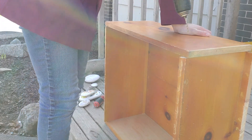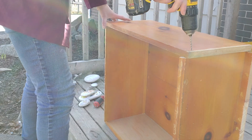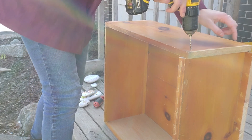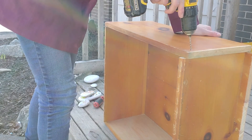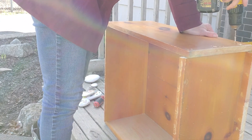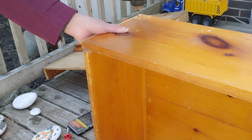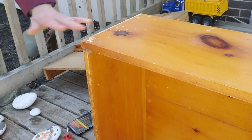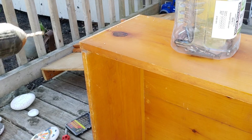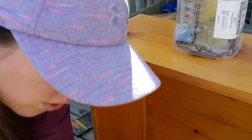Now I'm just going to do the same thing that I just did — pilot hole, lining things up nicely. All my pilot holes are drilled. Always put your drill bits back, or you will lose them.